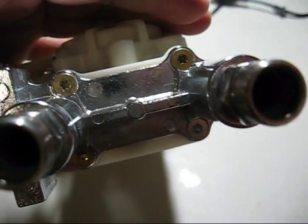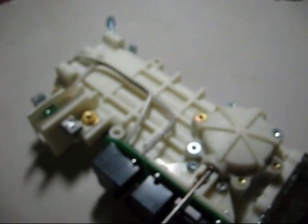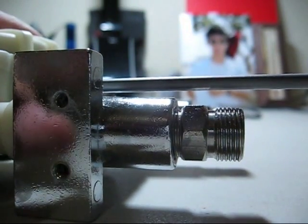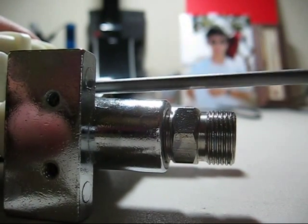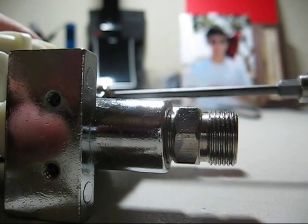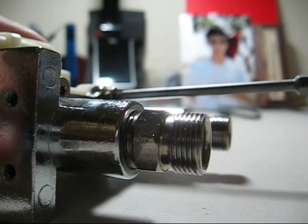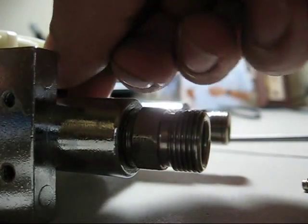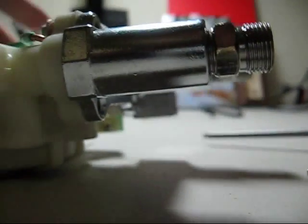I'm kind of curious as to what's inside this unit. It seems like there are just a couple of torx screws I have to take off to reveal the innards. It looks like I might have to remove that ground wire there too.